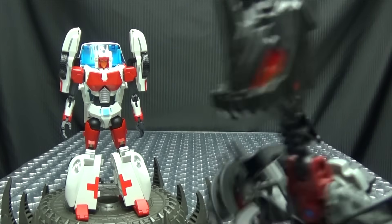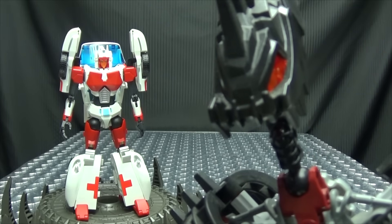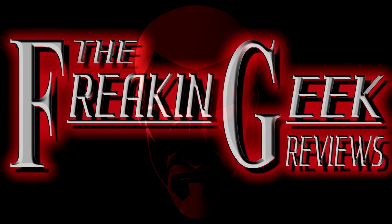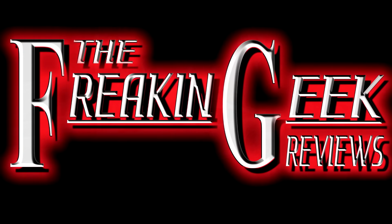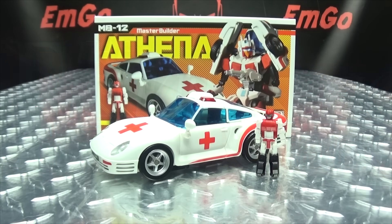You know what they say, the more ladies, the more rejection. What's up my peoples? Emgo here, the freakin' geek himself, and today we will be reviewing the Fans' Hobby Athena!